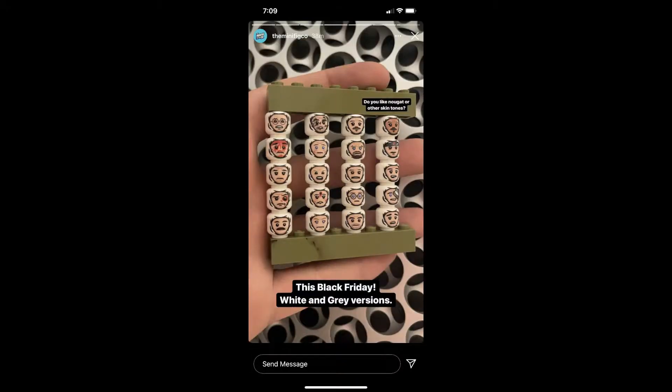They're printing Winter Heads in multiple variations in skin tones. All the Winter Heads will be printed in a white cloak and a gray cloak.